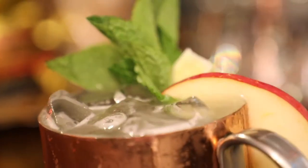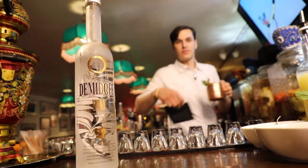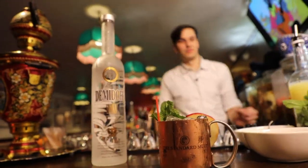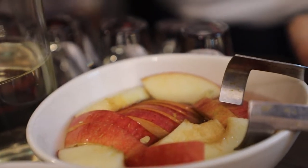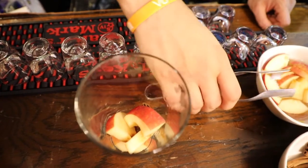Right now we're going to make our Moscow Mule. This is going to be a Moscow Mule with an apple cinnamon variant, so it's going to be a little spicy, a little sweet. We're going to take two cinnamon sticks and four slices of apple — this will give it some sweetness.